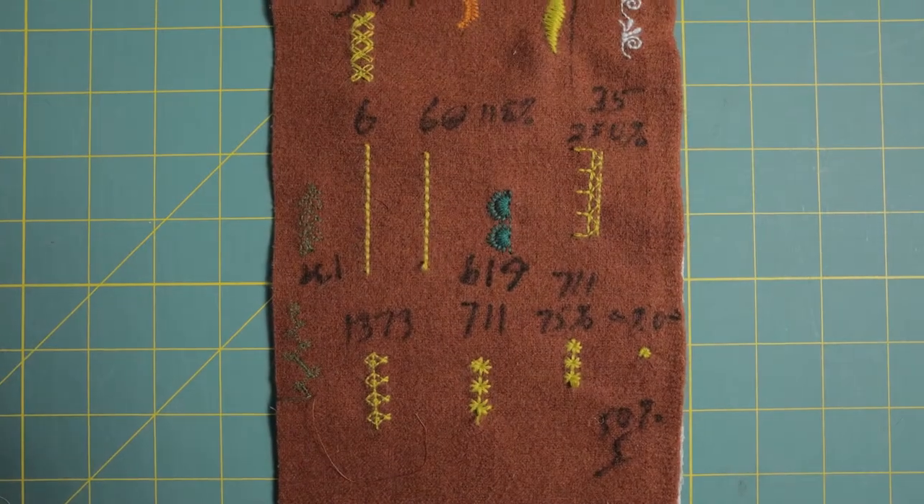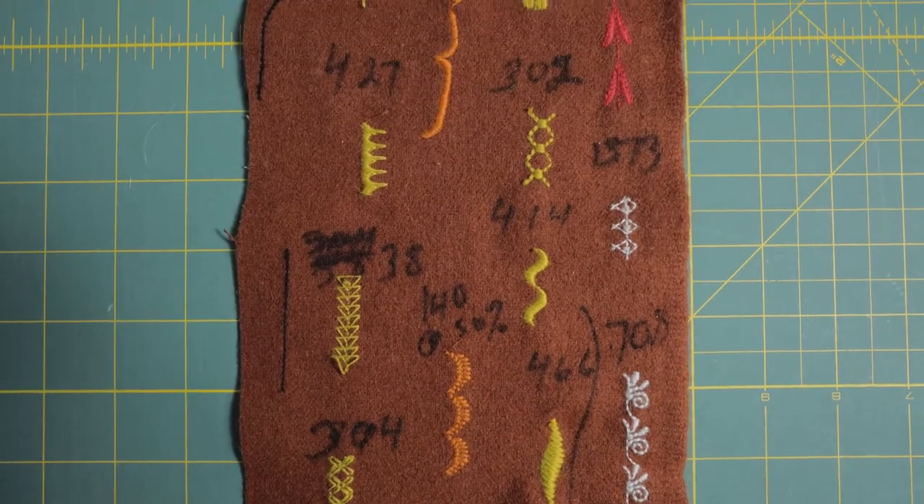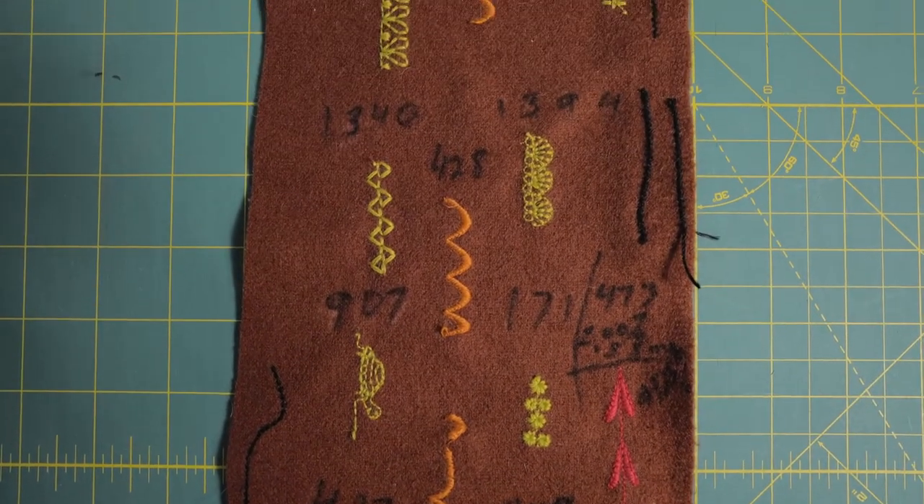The first thing to do is decide which stitches you want to do by stitching out your ideas on a test piece. Once you decide you like a particular stitch, then stitch out two or three repeats on a stitch library like this one. A stitch library is just a piece of fabric you use to keep samples of different stitches as a future reference for what they really look like.